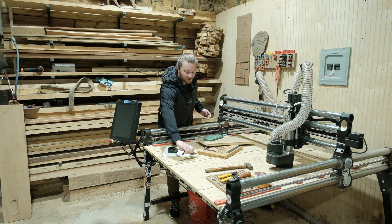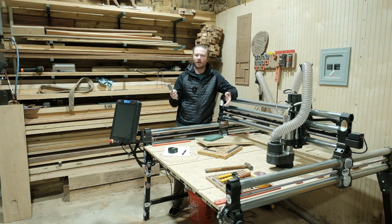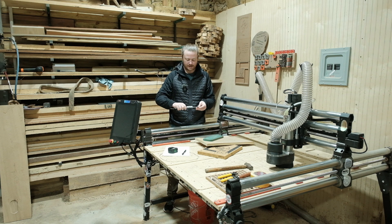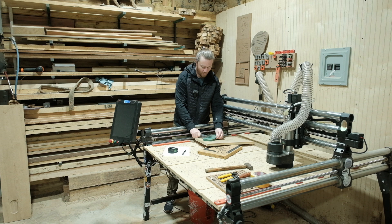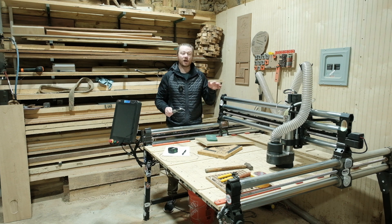One thing I use in the shop almost every day is a set of calipers. These aren't the nicest or the cheapest. For a long time I bought the plastic ones on Amazon — they didn't hold true and the batteries died constantly. This one auto-shuts off, which is great. Calipers are really great for small measurements, and we can quickly see that this piece is 3.968 inches wide, which is really important when we're trying to be exact.